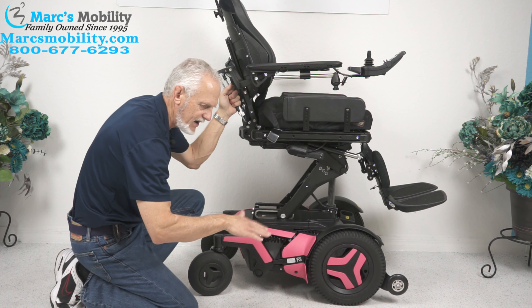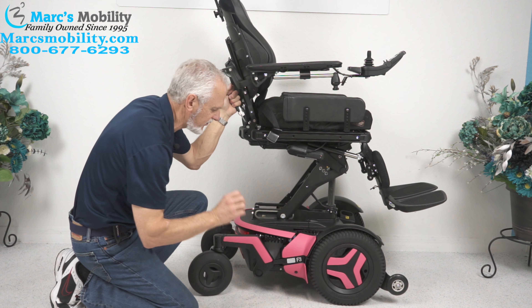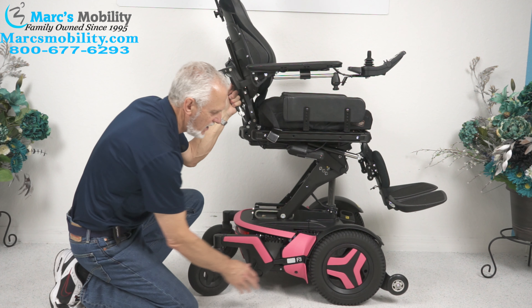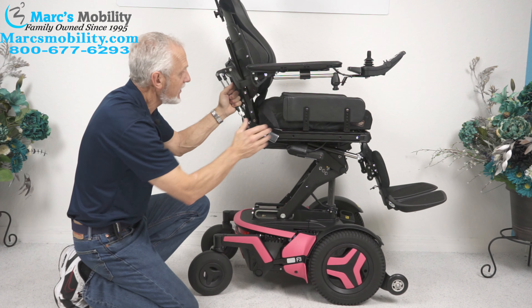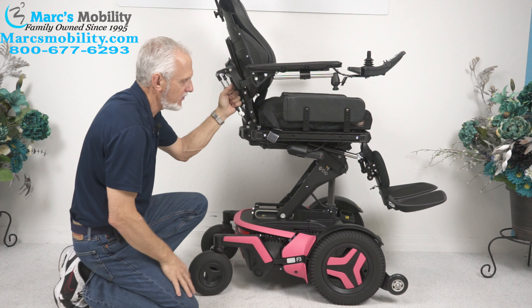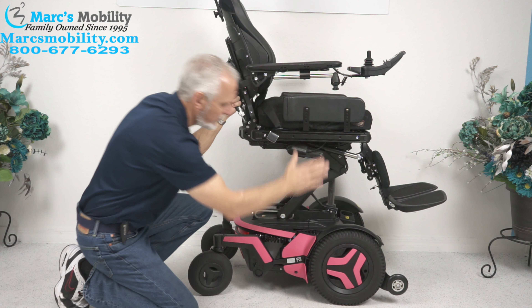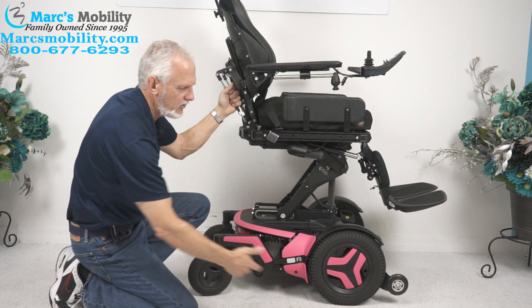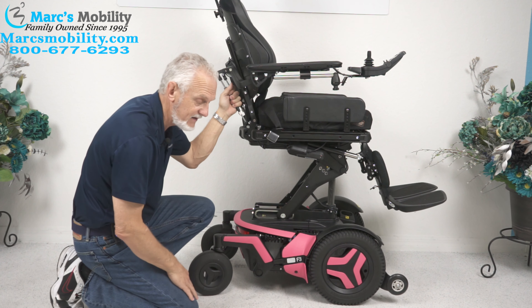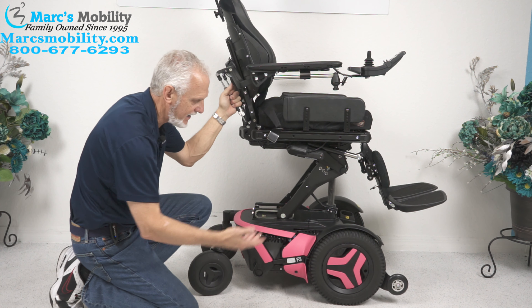This is why these chairs ride like on a cushion of air — they're so smooth, unbelievable. This is a front wheel drive, so all the weight of the chair — the chair weighs about 400 pounds. If you have a 200-pound user and a 400-pound chair, that's 600 pounds of weight transferred right to the bottom of that front wheel, which gives you a little better traction if you go in the grass or anywhere that's not paved.